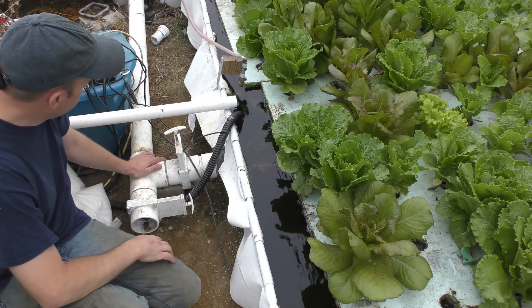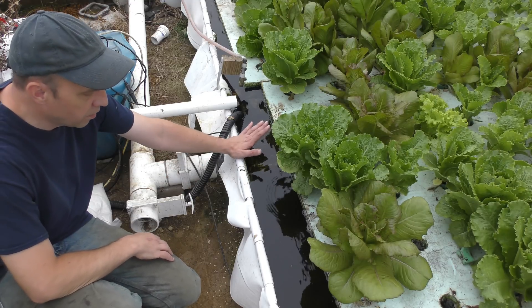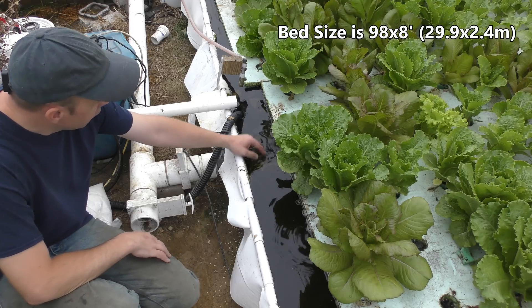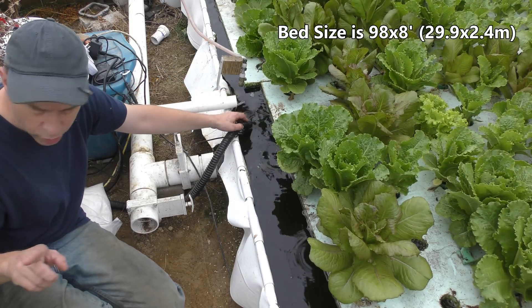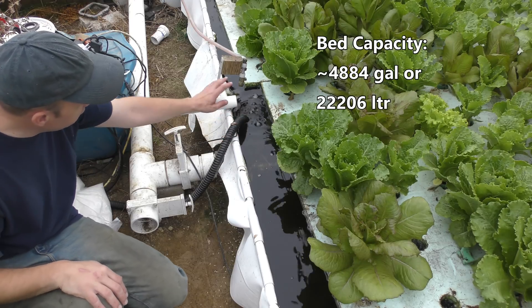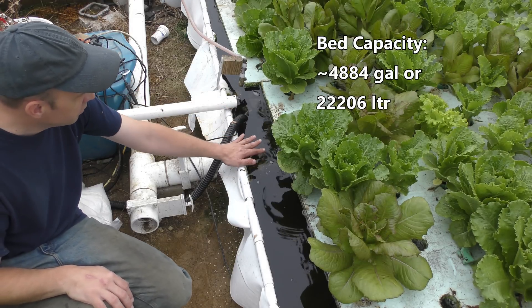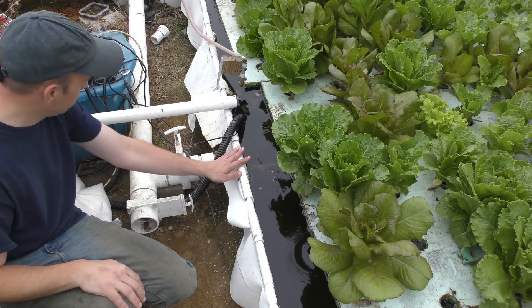Once the water leaves the media beds it flows down and enters the deep water culture bed. I also have a small pump in here that pumps water up to my new Dutch bucket systems — it drains right back into the same spot. So I'm using my deep water culture bed as a sump for the entire system as well.